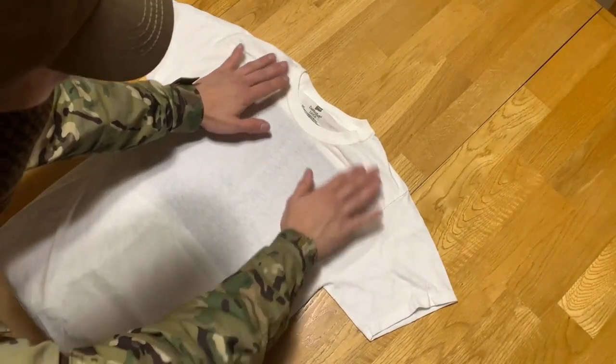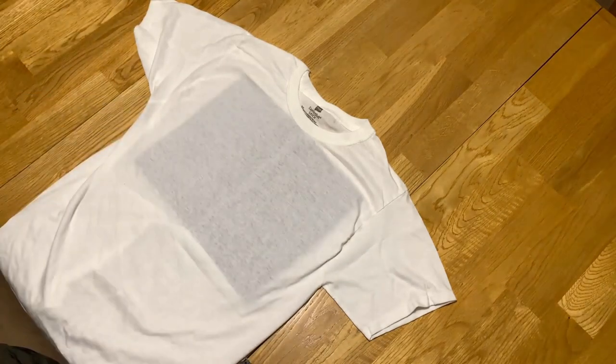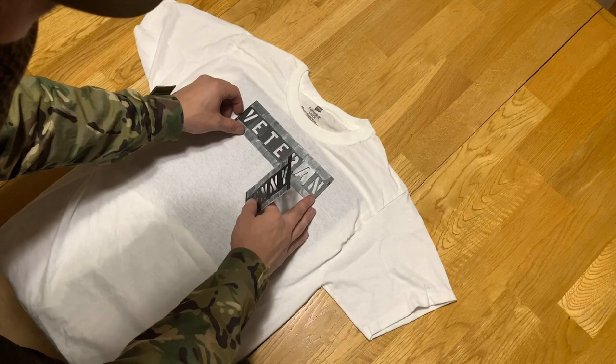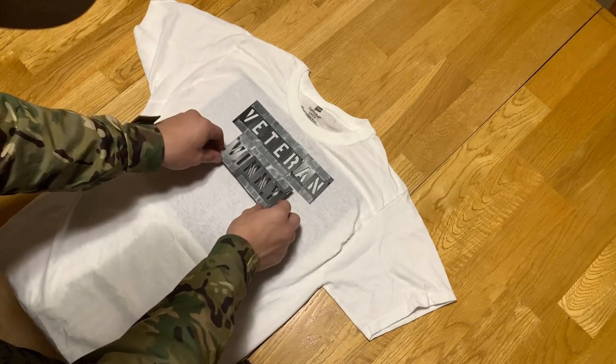Next, make sure your shirt is flat with as little wrinkles or crumpling as possible. Then place your stencil so it's nice and centered on your chest. If you're in a pipeline and there are specifics on where it needs to be, make sure to follow those guidelines.